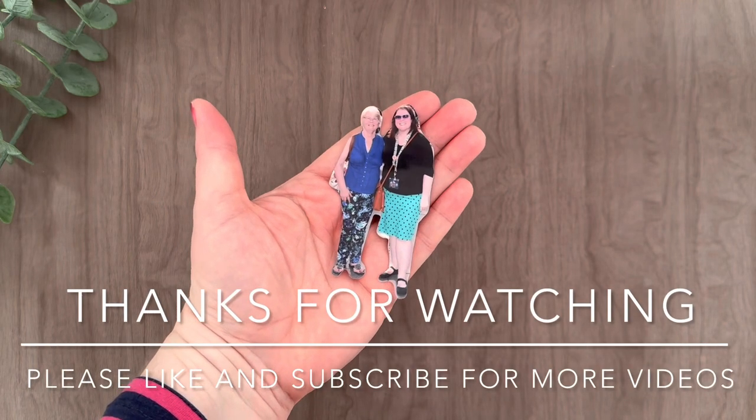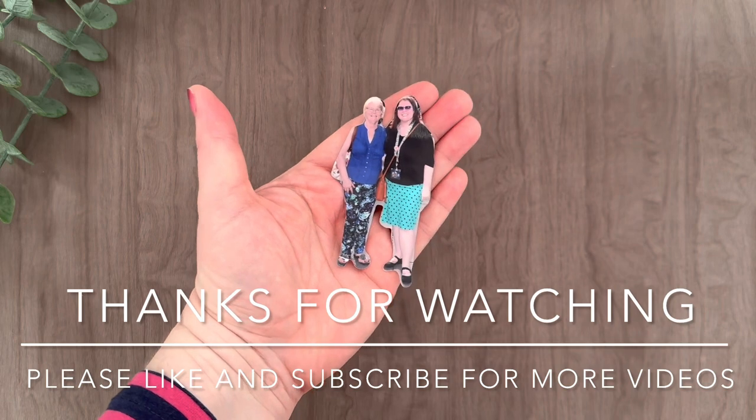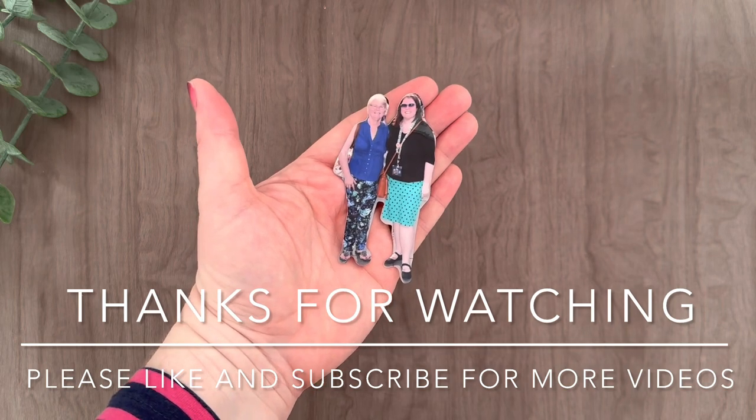Thank you so much for watching, I hope you found this helpful. Please like and subscribe for future videos. Thanks so much, bye!